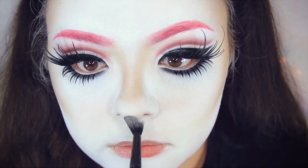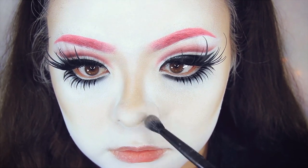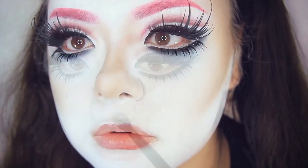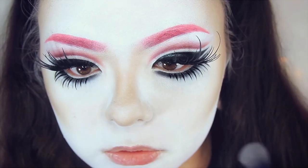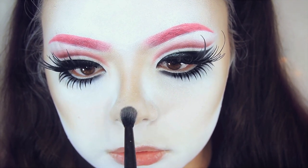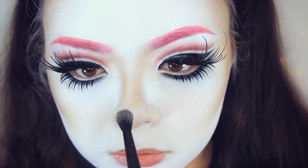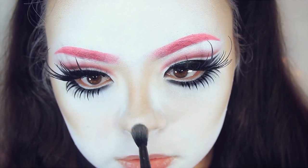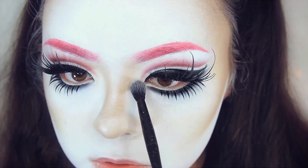I'm also contouring the bottom half of my nose even more, because without it it looks kind of strange. I'm also going to highlight the nose bridge imitating the same highlight in the photo — the product is from a brand I no longer support, but if you want a similar color I'd recommend Diamond Eyes from Sugarpill.